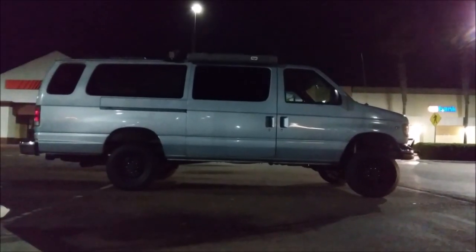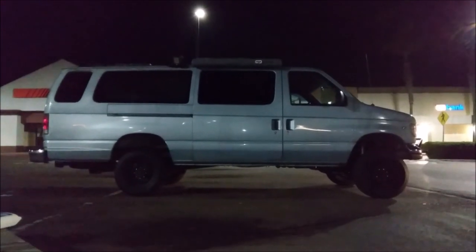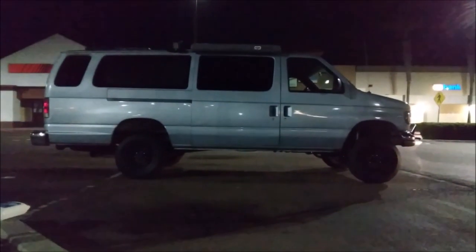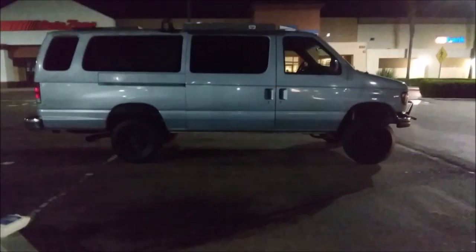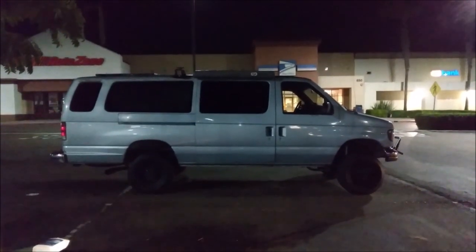Just got off work. I wanted to film that first part in the daylight before I went to work. I'm going to head to Vons after I film this. Blue collar guy. I always joke around that this is the poor man's version of a Sportsmobile van Quigley conversion.